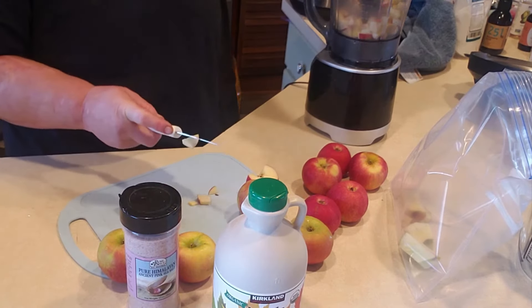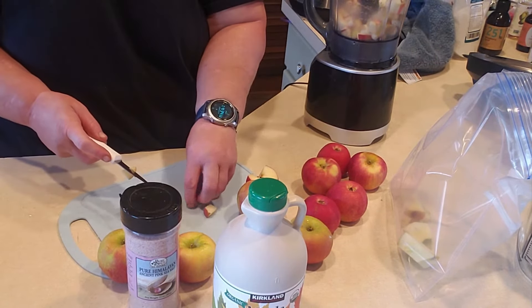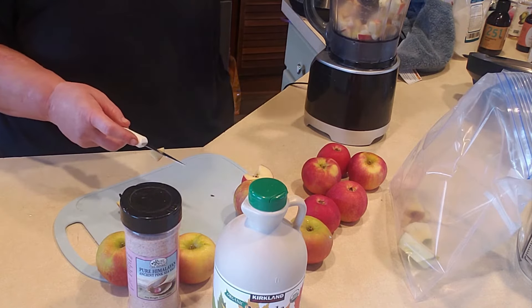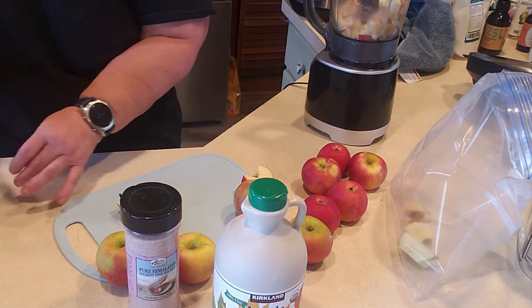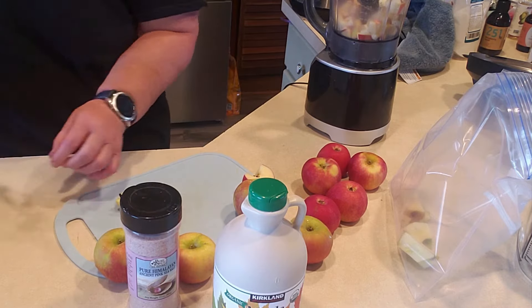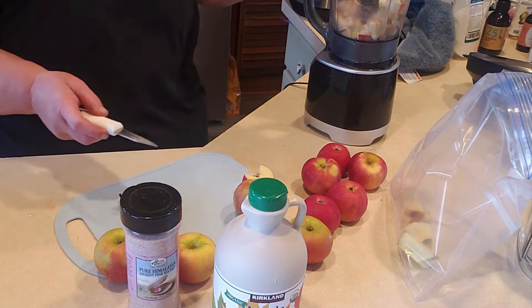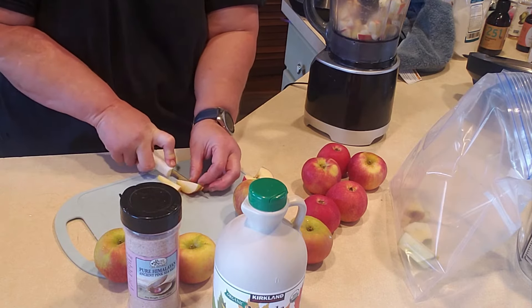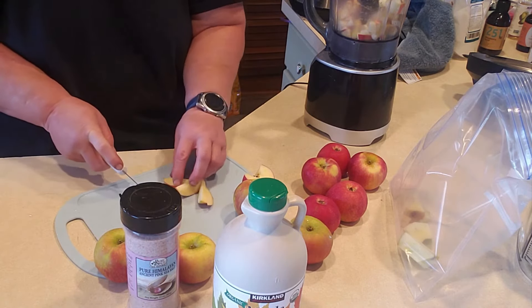The applesauce doesn't last quite as long because of the fruit — I don't want to chance it turning to alcohol. So I usually try to eat the fruit up probably within a month. But the cabbage and the vegetables, they're good for a long, long time.